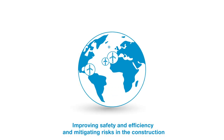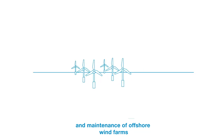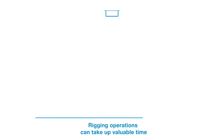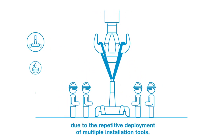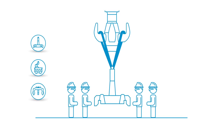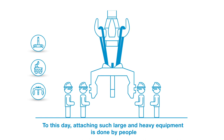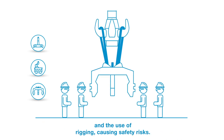Improving safety and efficiency and mitigating risks in the construction and maintenance of offshore wind farms are the foremost challenges of the industry. Rigging operations can take up valuable time due to the repetitive deployment of multiple installation tools. To this day, attaching such large and heavy equipment is done by people and the use of rigging, causing safety risks.